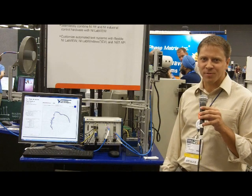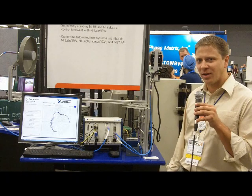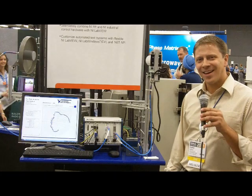Hi, my name is David Broadbent, Product Manager for RF and Wireless Test, and we're here today at the RF and Wireless Pavilion. We're doing a far-field antenna test system.